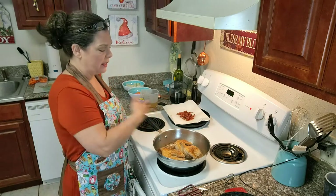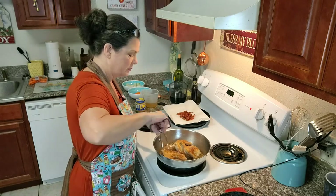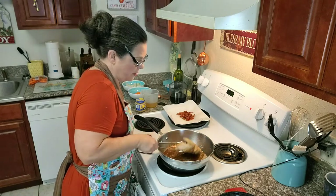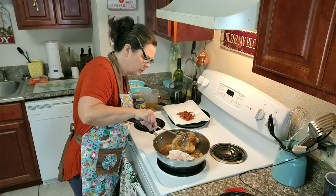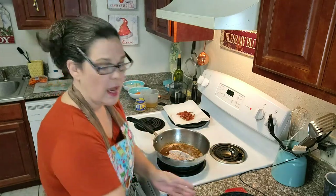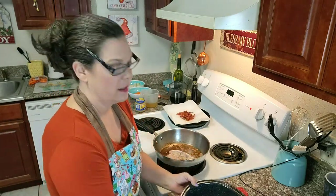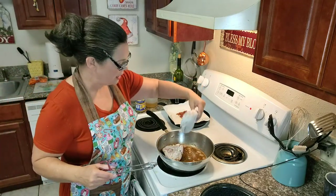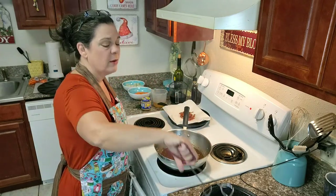I'm going to turn it down just a little bit because it's starting to smoke. I'm putting these browned pieces in a roasting pan just for lack of a better place to put them. Now I've got room to stick the others in, and we've got all four pieces browned.